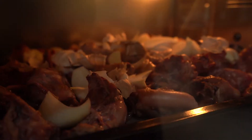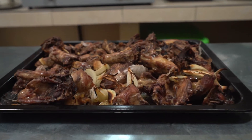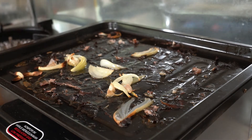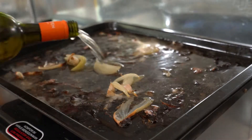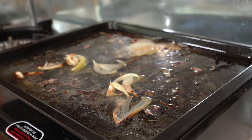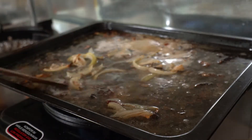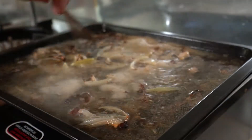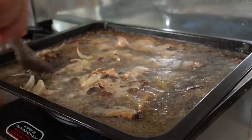Cook the chicken bones in the oven until brown with onion and garlic. If you have extra bones, your stock will be tastier. Put the bones in a pot, deglaze the cooking sheet with white wine, and cook it slowly until you can remove all of the flavor.